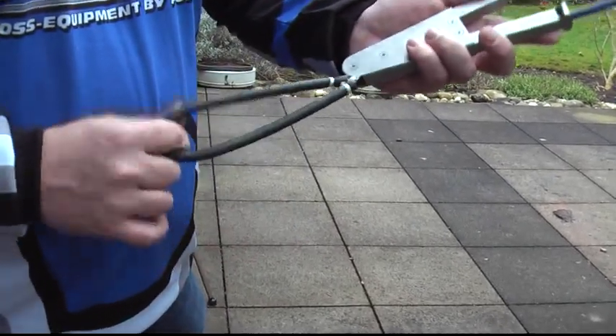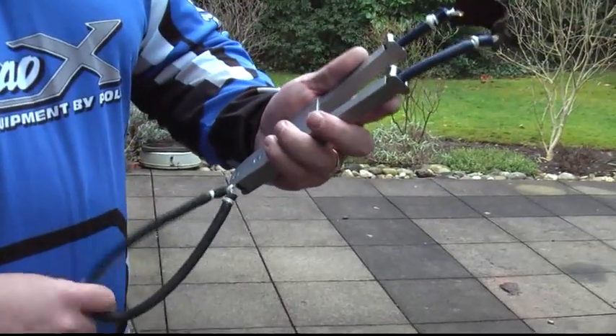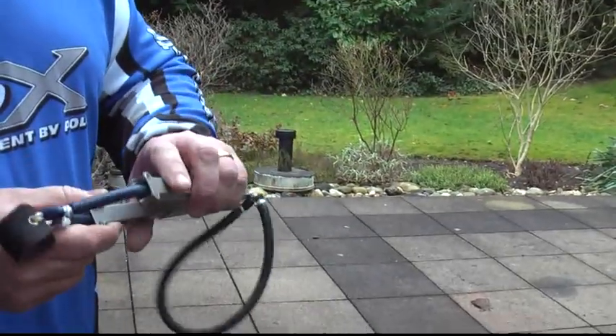I also did a little wrist brace here, so it doesn't drop accidentally.